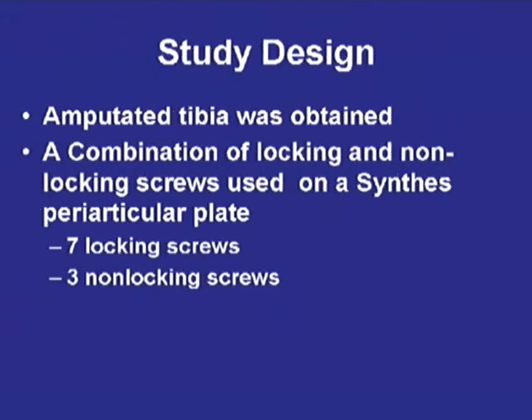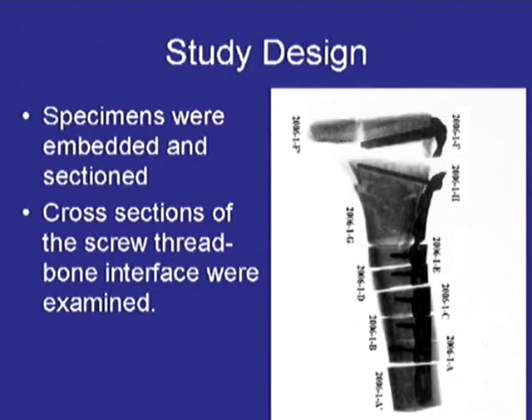After we looked at our initial amputated specimen, we used cadavers. We treated them as we would typically treat a plate: we would do an initial non-locking screw to compress the plate down, and then put locking screws afterwards. Some we would just use locking screws with a clamp, and we compared the two to see what would happen.